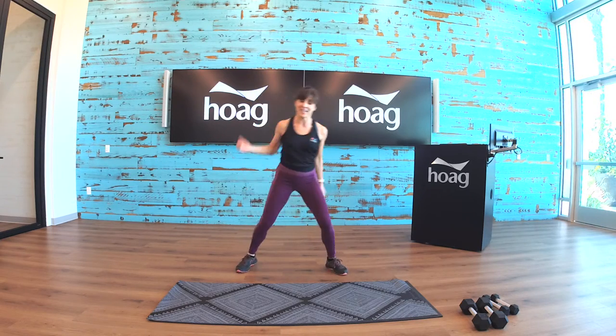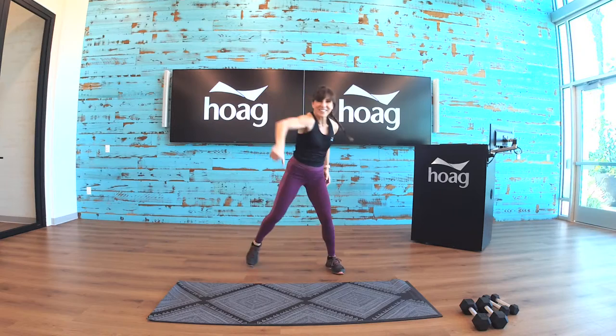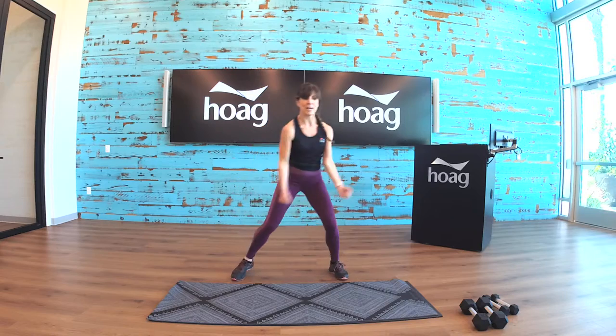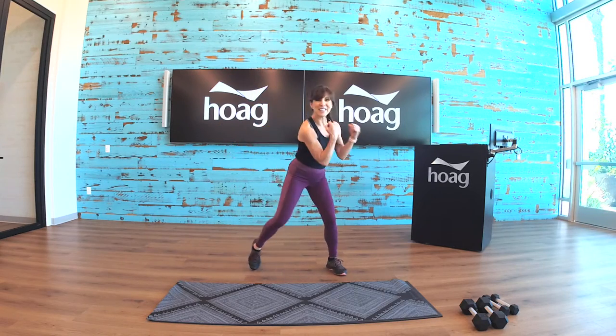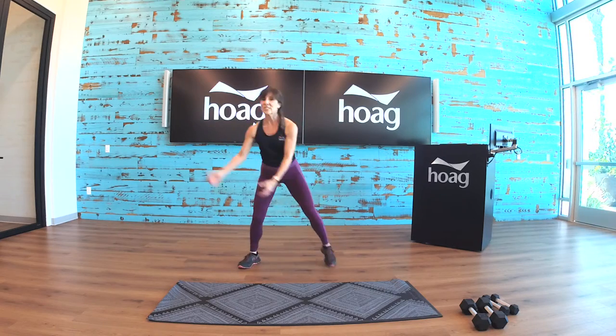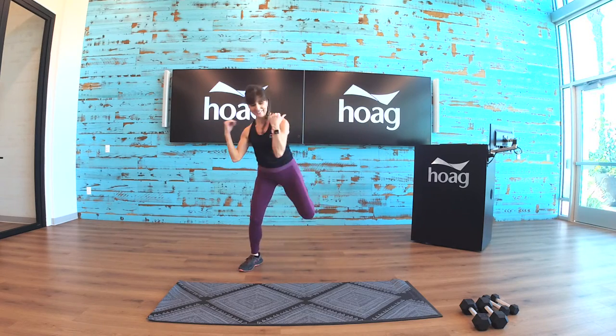And reverse. Bicep curl — go. Bicep curls right here, add a hamstring curl. Just warm it up. One, two, three — go bicep curl.